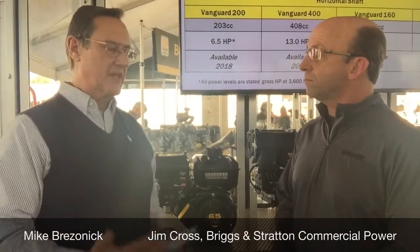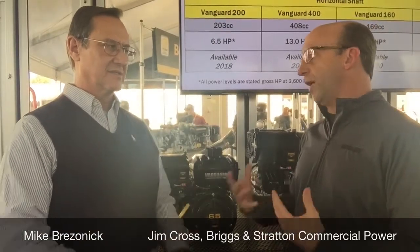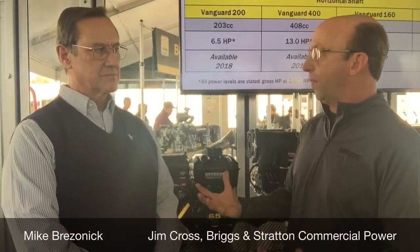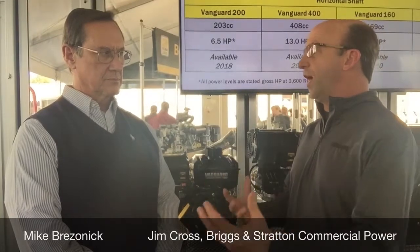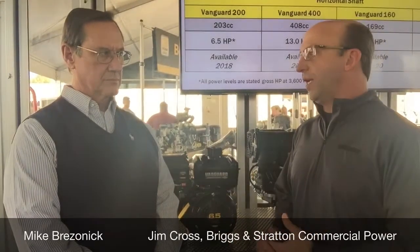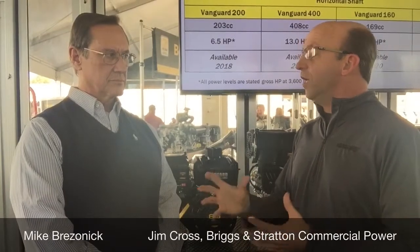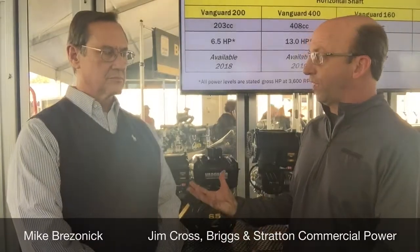And these are going to be available, marketed, and supported globally. Everything we do in this category, in this space, is for global applications. There are global manufacturers that build internationally and distribute globally, and the engine needs to be used across each region. So we're really focusing on a global spec that will address those needs and also simplify manufacturing.